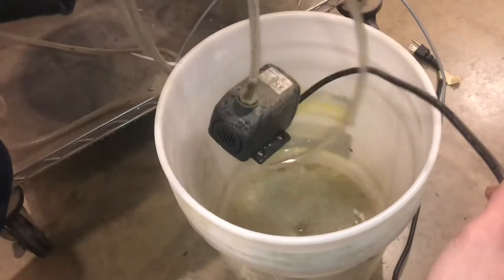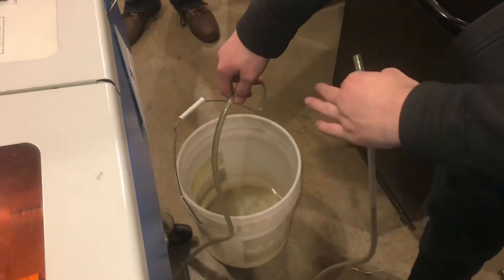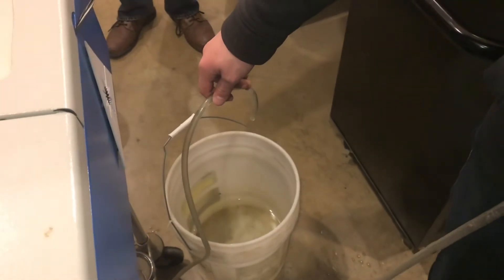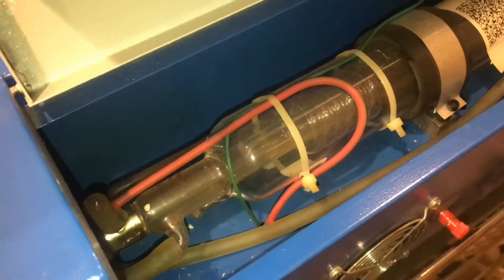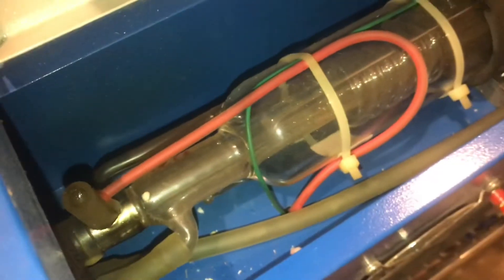We'll pull the pump out of the bucket and disconnect the pump. I'll blow into one end to get the rest of the water to evacuate the system. You can see the water moving through the tube.